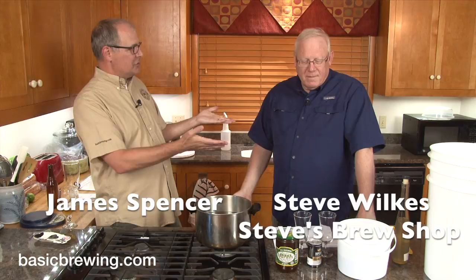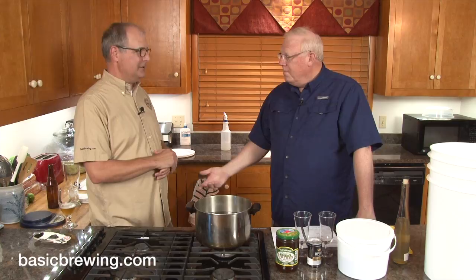Welcome to Basic Brewing Video. I'm James Spencer. I'm Steve Wilkes. We're talking — what are we talking? This is your show. You're driving the boat this time. We're going to do a mead show, because that's what I do.